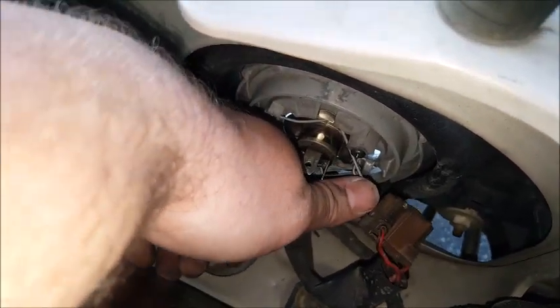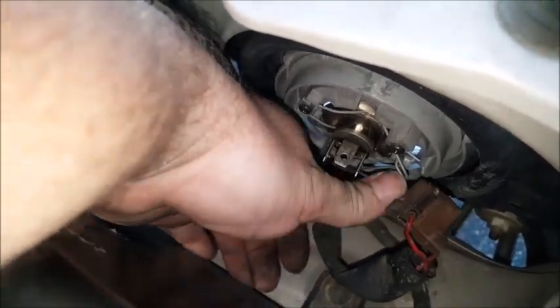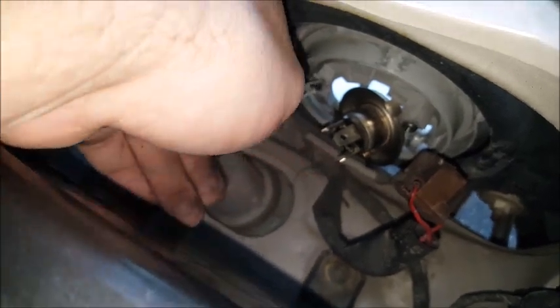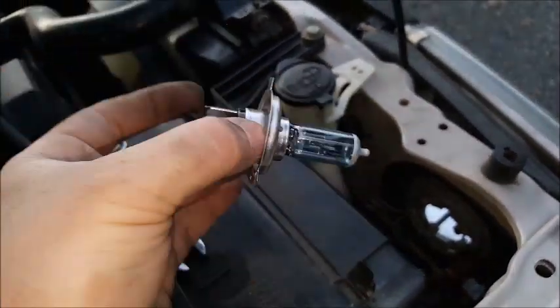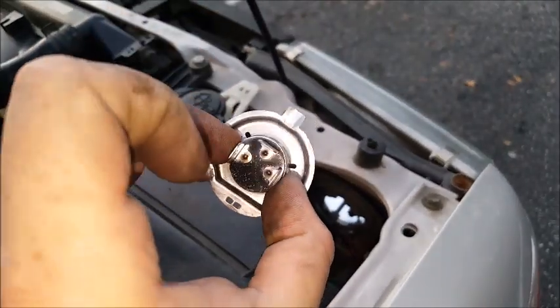I'll put it back in to demonstrate. Press and then lift up — there we go. Press and lift up, this thing opens up. Be careful because the light will drop. Installation is going to be the exact opposite of removal. I should be wearing gloves — you never want to touch the glass.